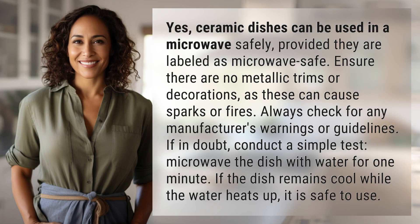Yes, ceramic dishes can be used in a microwave safely, provided they are labeled as microwave safe. Ensure there are no metallic trims or decorations, as these can cause sparks or fires. Always check for any manufacturer's warnings or guidelines.